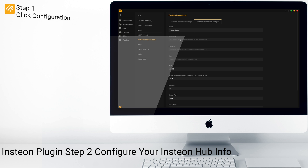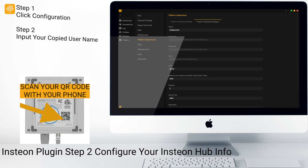Great. So this is where we're going to input our username. I'm going to scan the bottom of my Insteon Hub so I can just copy and paste my username.